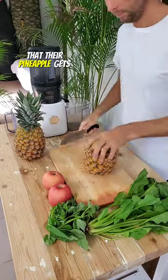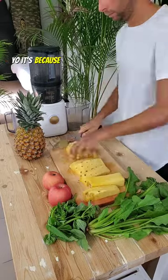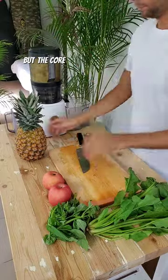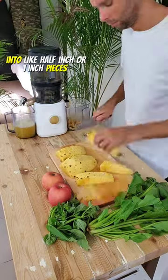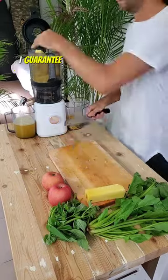A lot of people complain that their pineapple gets stuck in their juicer — it's because you're juicing it wrong. You can totally juice the entire pineapple; the core has a lot of juice in it, but the core is much like celery — it's got these long fibrous strands. You have to chop it up into half-inch or one-inch pieces, and if you do that, it's smooth sailing. I guarantee it won't get stuck.